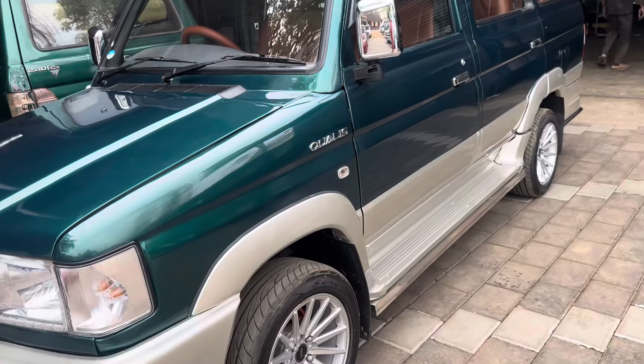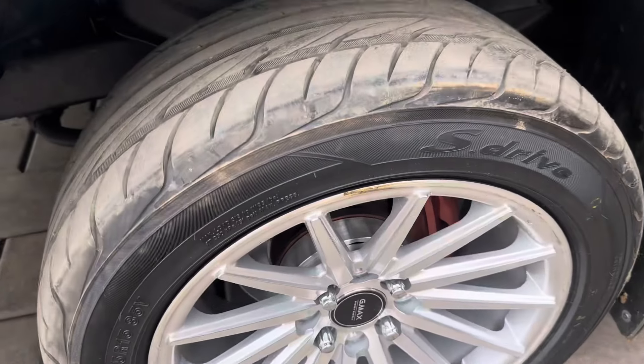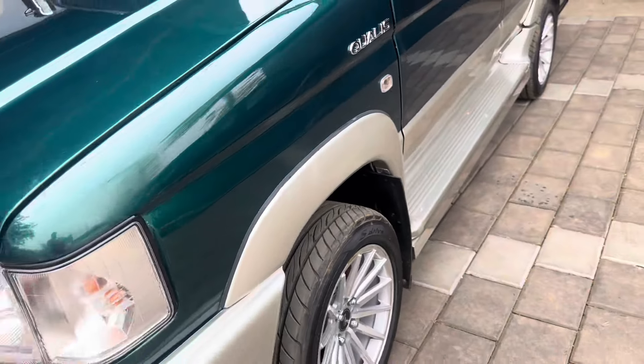We have fitted the alloy tires. The alloy tires are done and the wheel work is complete.